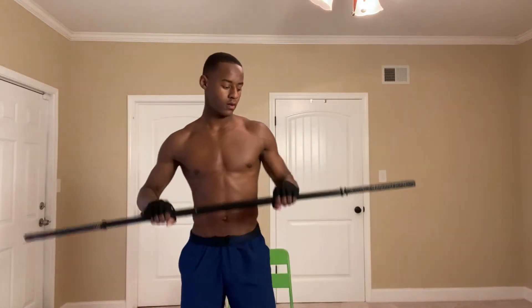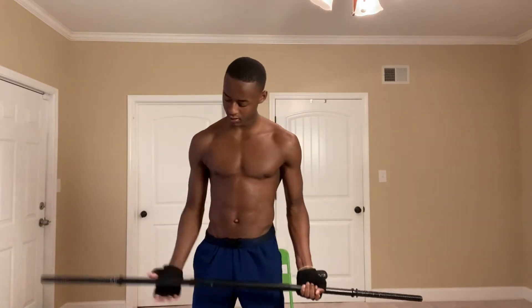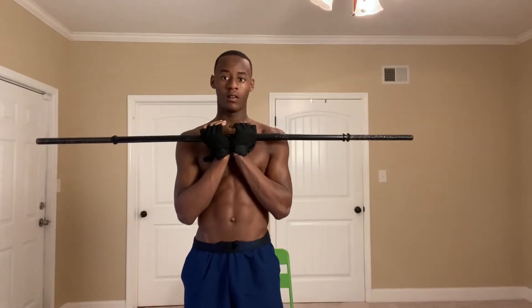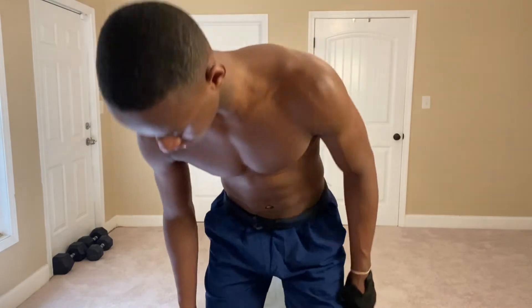Alright, what's up y'all! Today we want to exercise the shoulder — barbell shoulder exercises only. We're gonna use the barbell to hit the shoulder today. Let's get straight to it. Don't forget to like and subscribe, check the description below for this barbell. Let's get it! Alright, so first exercise up.